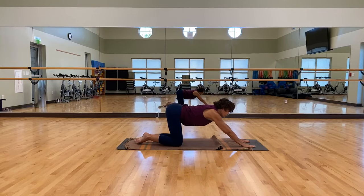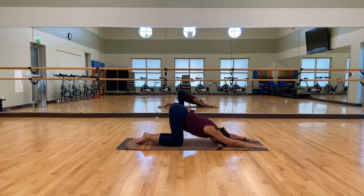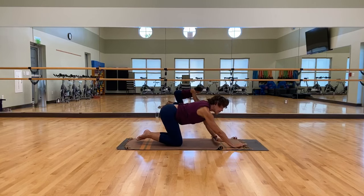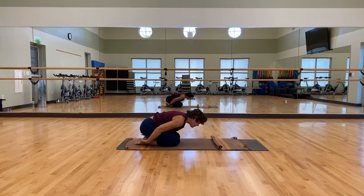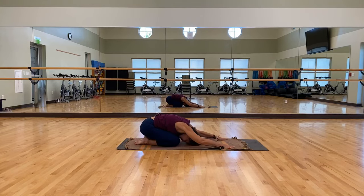Then let's do a puppy stretch — you're going to walk your hands forward, drop your head, your neck, your shoulders, and open up that chest. You can rest your forehead on the mat. Roll those shoulders out and breathe. Then let's take your seat all the way back to your heels for child pose. Come down, arms can be by your sides, rest your head on the mat. You can also take your arms forward if you'd like. Just relax. As you breathe, drop your seat closer to your heels.